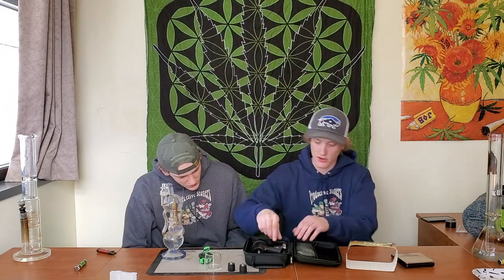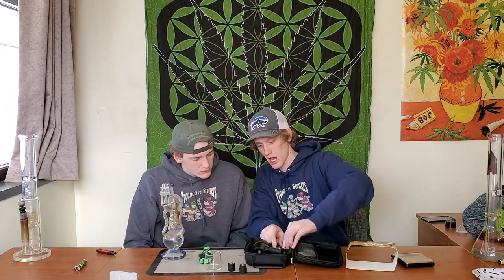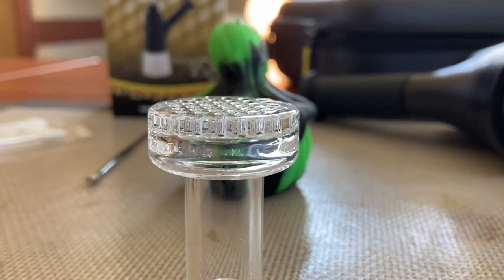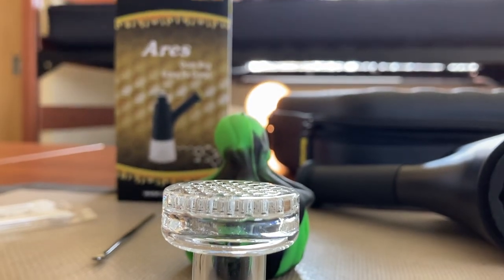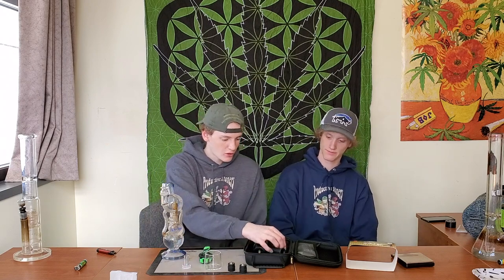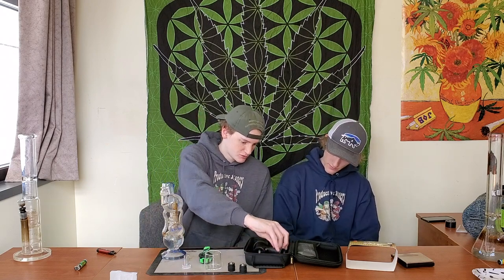We have the downstem, and this downstem features a honeycomb perc, so I am super excited to see how this functions. Honeycomb percs are my favorite — I love the froth they give. Moving on, we have what appears to be a carb cap. And then last but not least, we have the battery — it's pretty compact but fairly hefty.